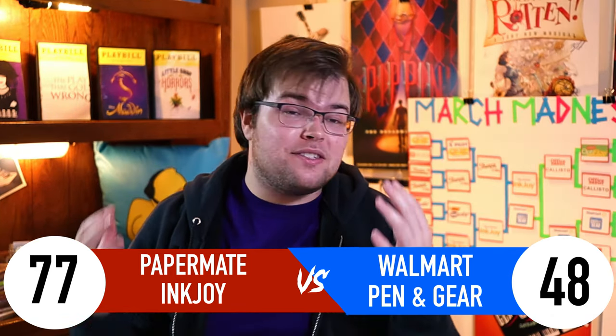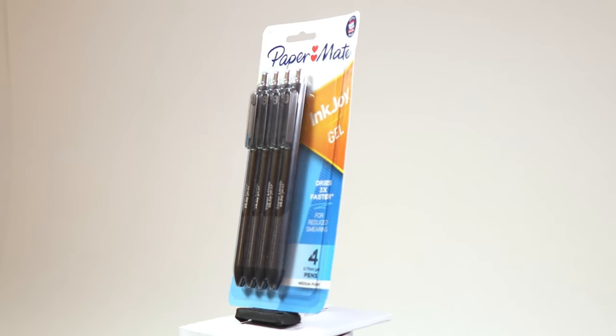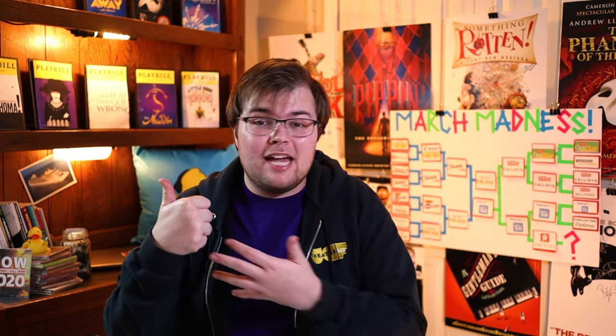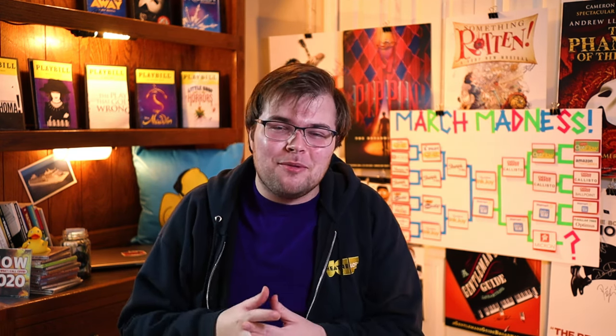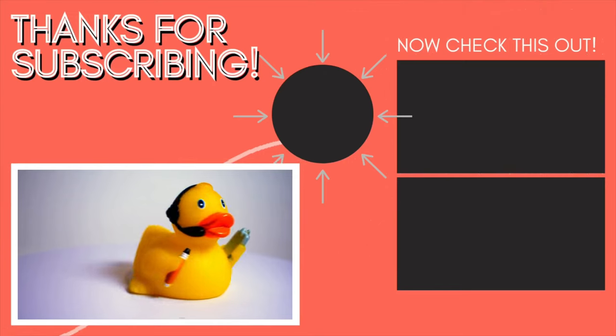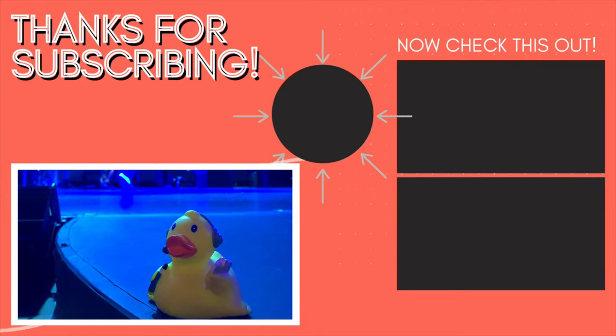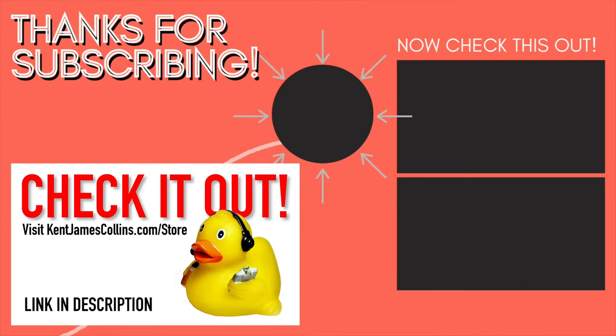Which means the Papermate Inkjoy is definitively, beyond a shadow of a doubt, the best pen of all time of the 14 that we studied. If you enjoyed this video, give me a big thumbs up for the YouTube algorithm — because after six hours straight of writing, it hurts to do that, so please give me one in return. Thank you so much for watching, liking, commenting, and subscribing. My name is Kent, and this has been your Half Hour Call. Stage management merchandise is now available at kentjamescollins.com/store — link in the description below.